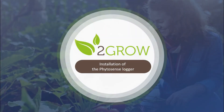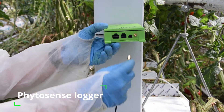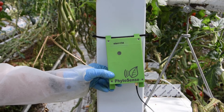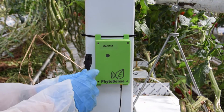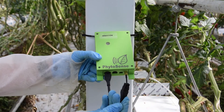The installation of the Phytosense data logger. When the logger has been attached to a pole or gutter, take the antenna and attach it to the unit. Then connect the other cables one by one: first the SAP flow cable, then the diameter cable, and finally the power supply.